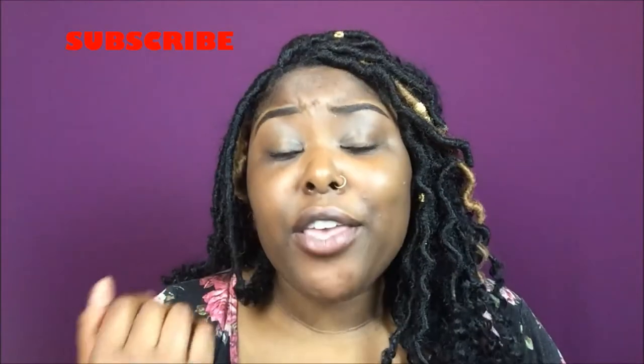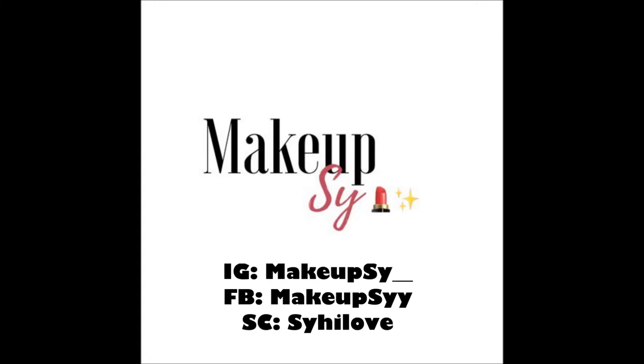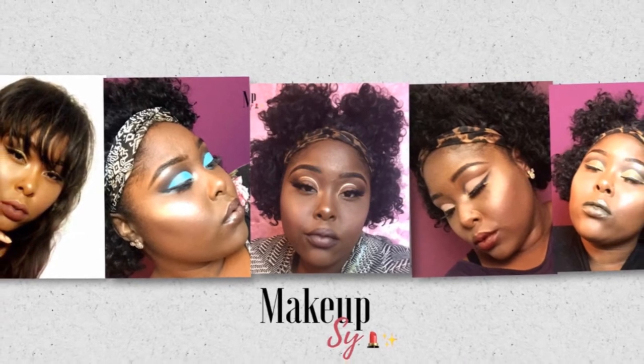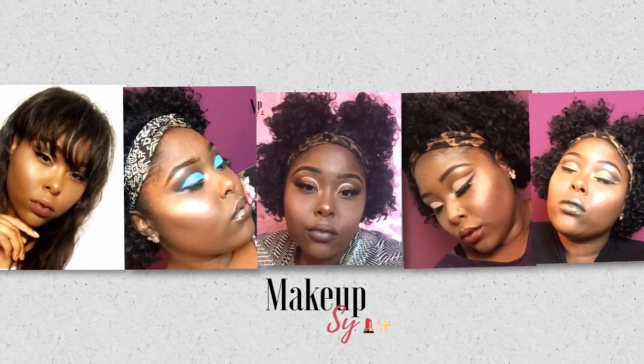Feel free to comment down below any suggestions on videos you want to see next. I'm thinking maybe a cut crease. Don't forget to subscribe while you're here so you can see what I'm doing next and we can all slay together. Like, comment, and I'll see you guys on my next video. Bye!